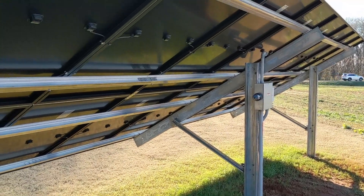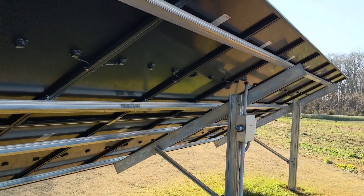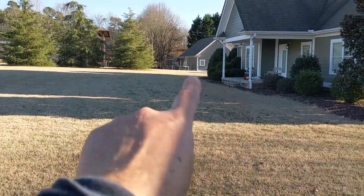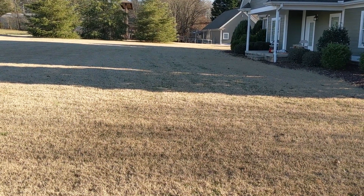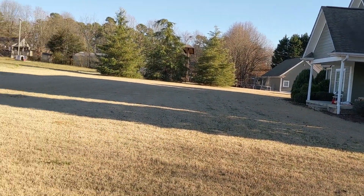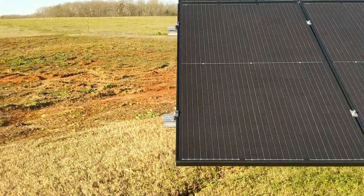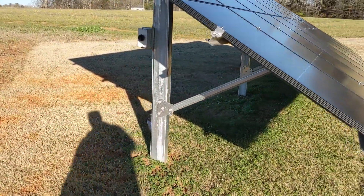He's selling back around nine kilowatts per hour, so he did great. The cool thing is he had a buddy that can directionally line bore — the disconnect is all the way over on that detached garage over there. He has a very nice lawn, so they bored underground and we were able to take the solar over to that building — that's where the inverter is.